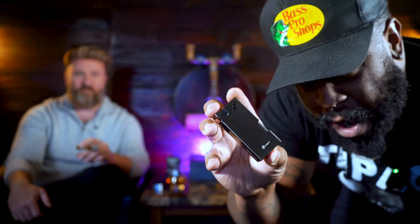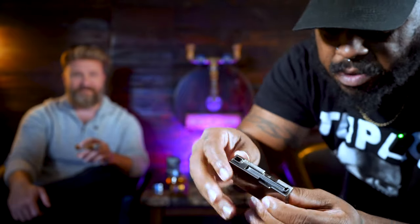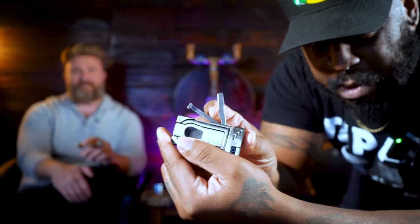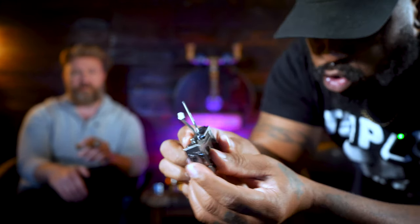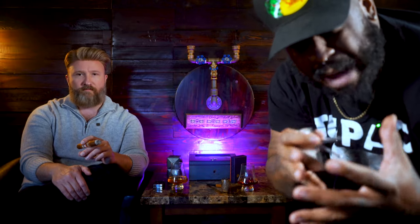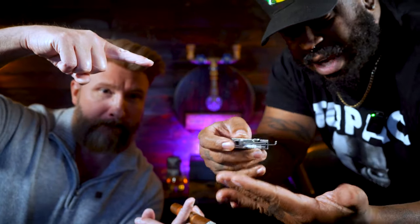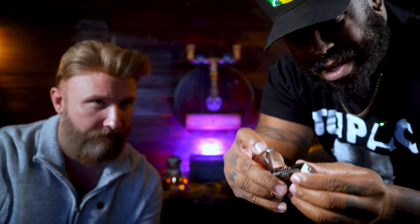So let me show y'all — on the side you go ahead and pull out everything. You have your scraper right there. What's a scraper for? It's not necessarily to scrape the bowl of the pipe — you don't want to do that because of all the cake you've spent time building up. But you do want to get the loose burnt ash out of there.